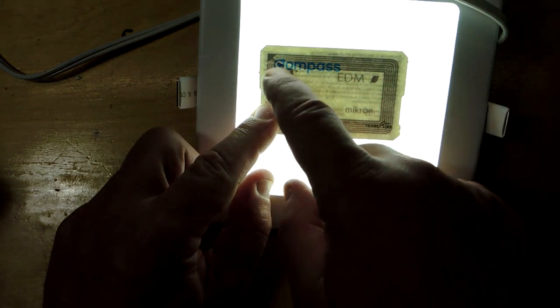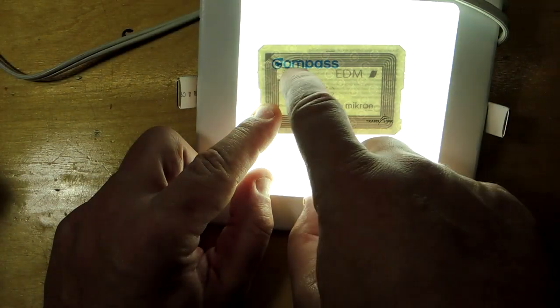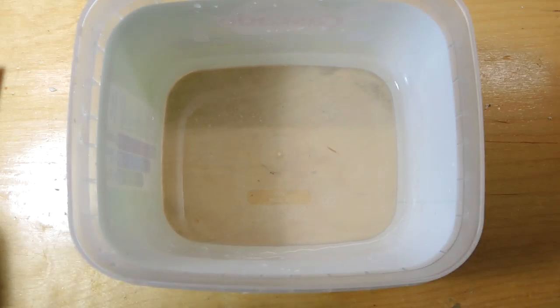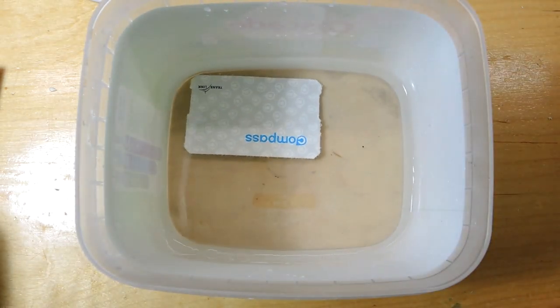There's an antenna pattern here which almost certainly allows energy to be injected into this card and a signal extracted. More importantly, there's probably an integrated circuit somewhere up here. I've never de-encapsulated an integrated circuit with a bucket of water, but here we go — let's let that sit overnight and see what happens.